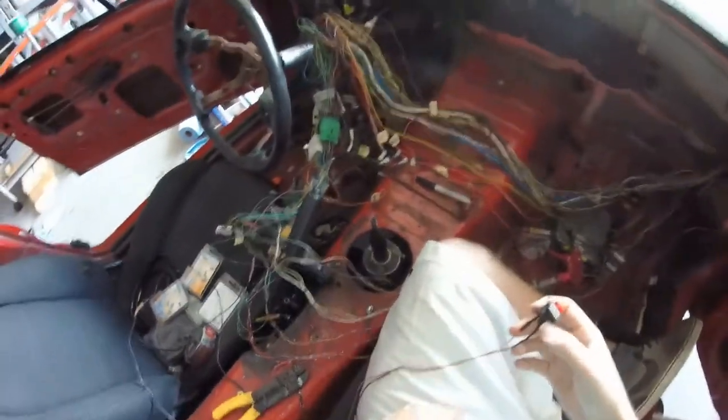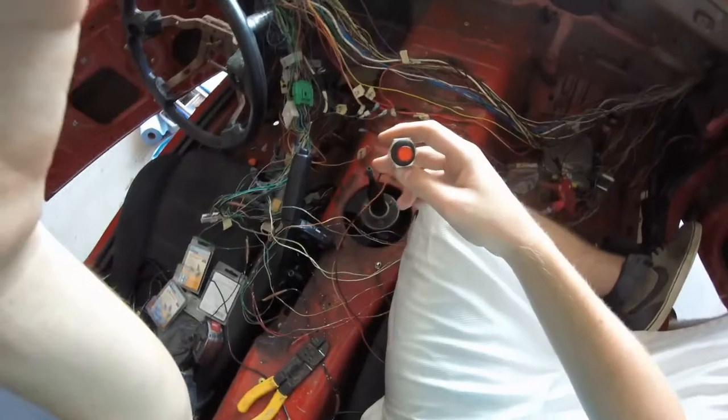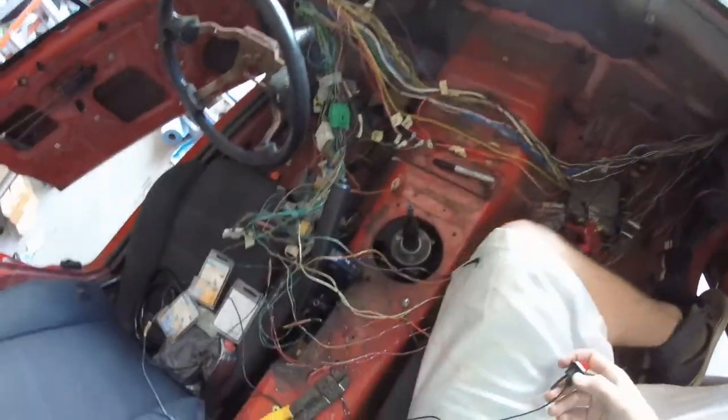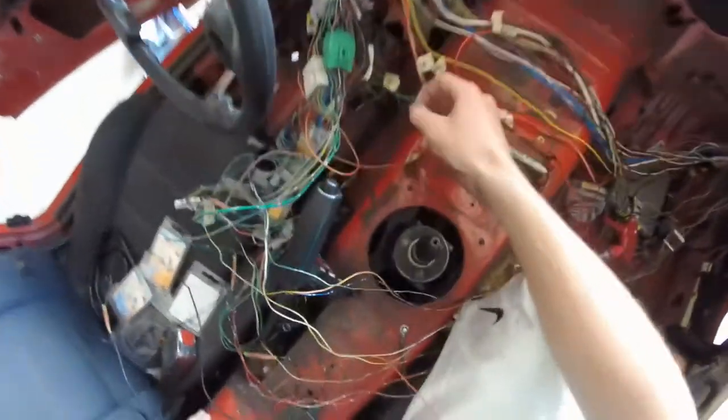I'm working on some wiring today, and I decided to use the GoPro hat mount thing — I've got a little clip hooked onto my hat, so hopefully you guys can see what I'm doing down here. Working on some wiring and just crimping on these connectors.